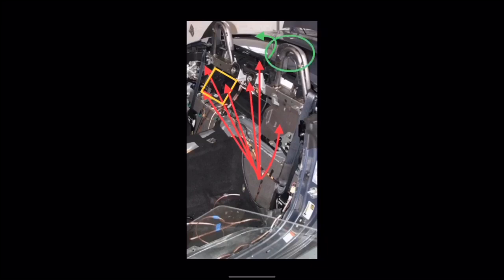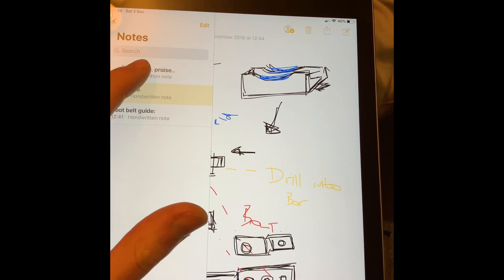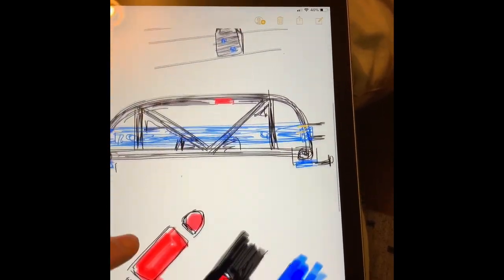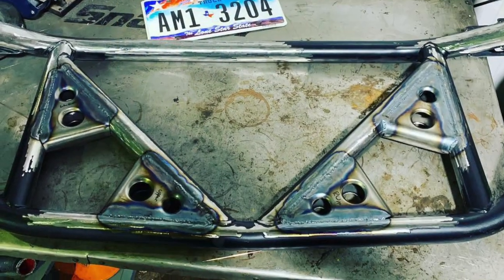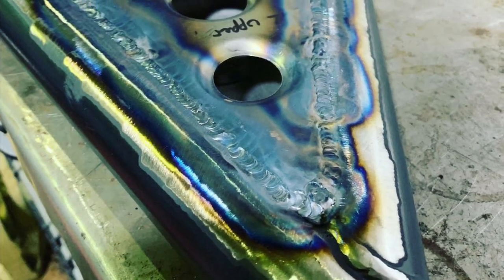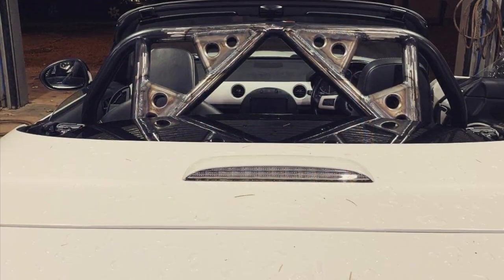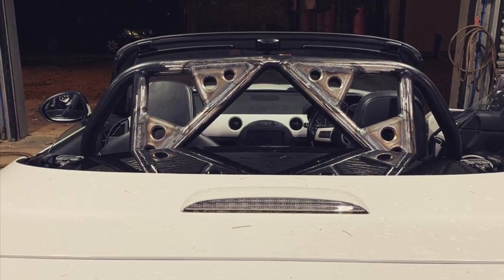That would be too easy, however, because of course the new roll bar is significantly higher than that and close to the roof anyway. So I did some plans on an iPad that looked awful, and then work began. Sam had some gussets lying around that he didn't use from the race car, so those were added, and it was popped into the car for another test fit just to make sure they cleared the roof mechanism.